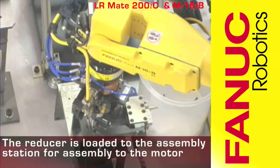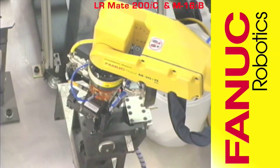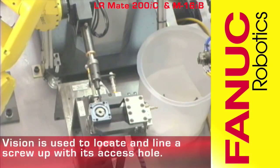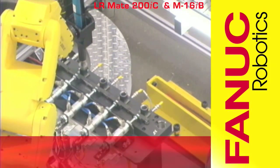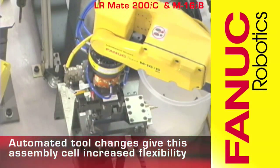The assembly of the motor progresses as the reducer is placed onto the assembly station. The FANUC V500IA 3DV Vision system is used to align the various parts used for assembly. The LR Mate changes tools automatically during the assembly process.